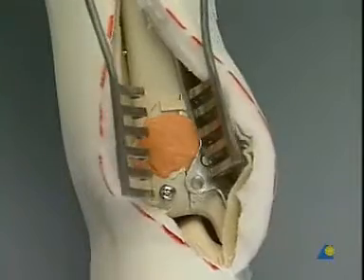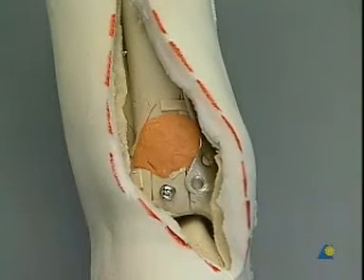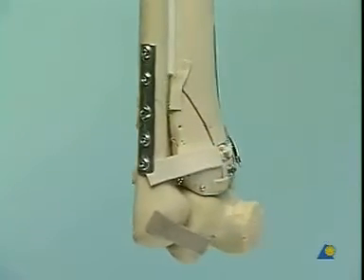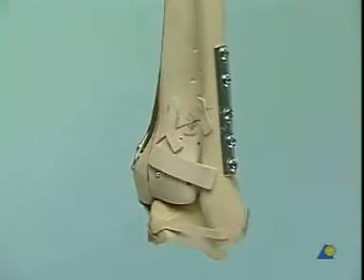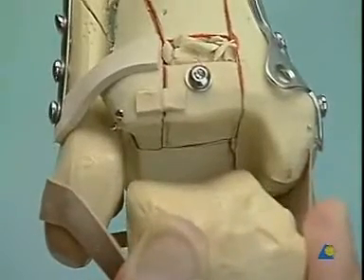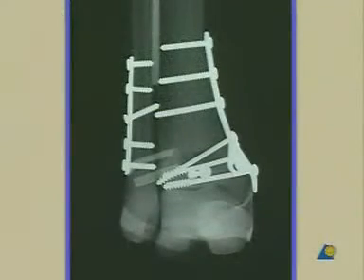The wound is irrigated and finally closed with a very gentle suture technique. Here, a closer look at our model without foam cover — this is how your fracture reduction should look. Especially inspect the reduction of the ankle joint. This is the final x-ray in AP and lateral direction.